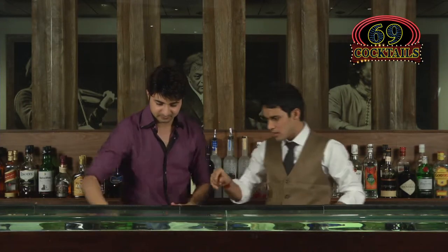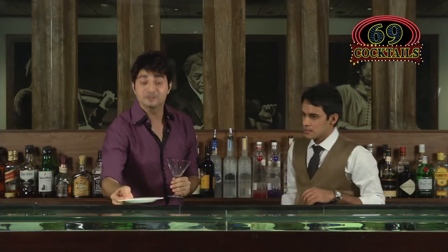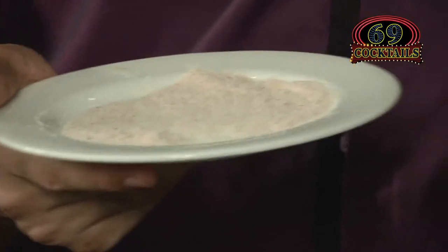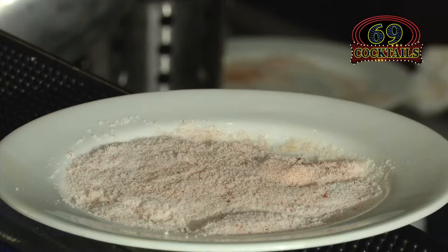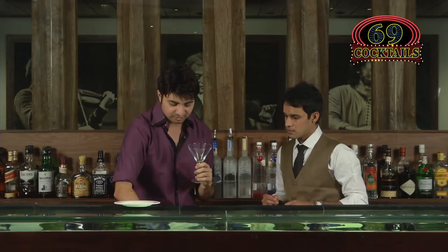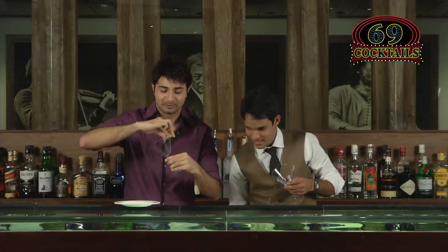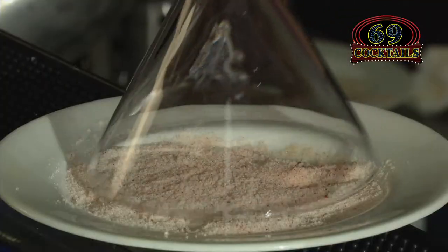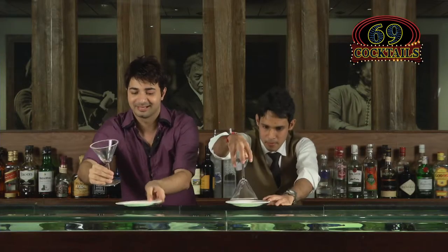We need a martini glass and we'll rim it. This is Cool Spice, so we have a beautiful rim of salt and chilli powder — just mix both together. To rim the glass, run a lime wedge on the sides and dip it in the salt and chilli powder mix. Then we're done with the beautiful rim.